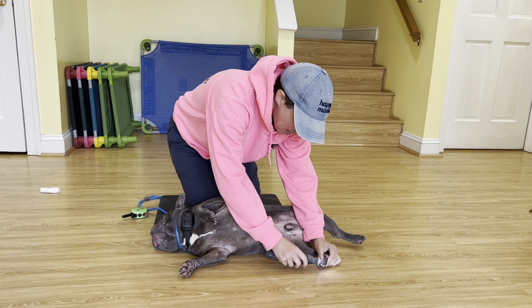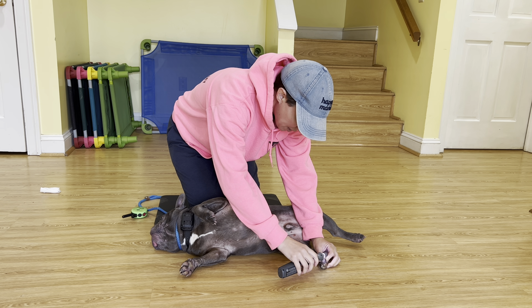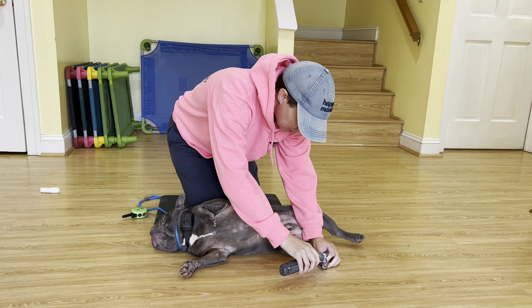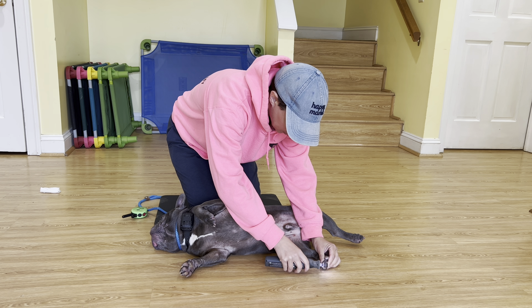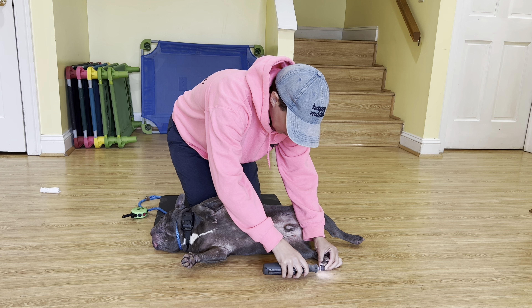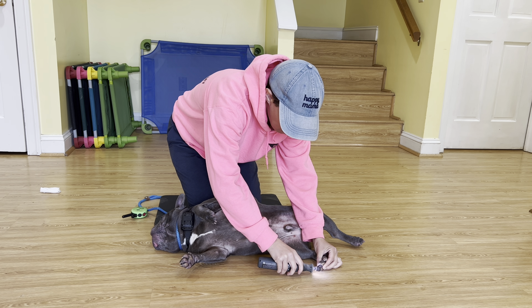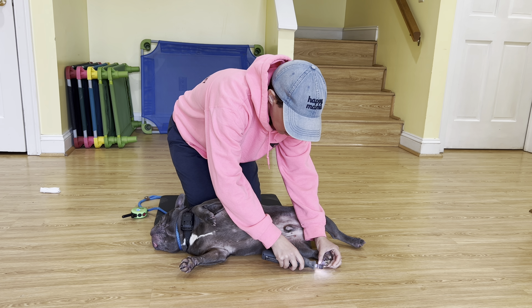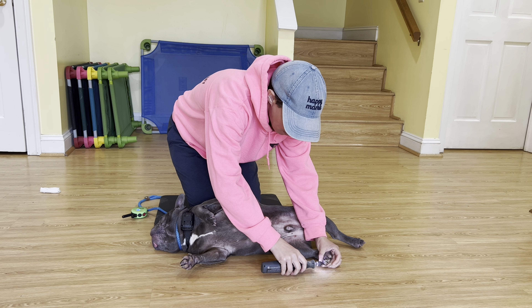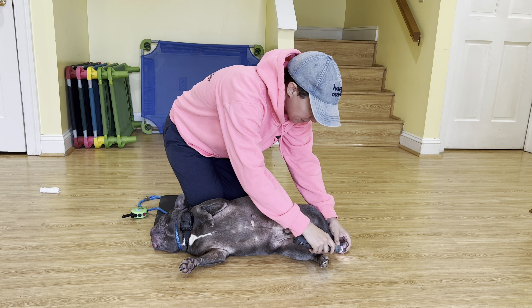Do this five minutes every day, a couple times a day, and this will be nothing for him. Your goal for these early sessions isn't a full nail dremel — it's more to keep it comfortable for them so that they can remember, oh my gosh, that actually doesn't hurt at all. I don't know why I ever freaked out.